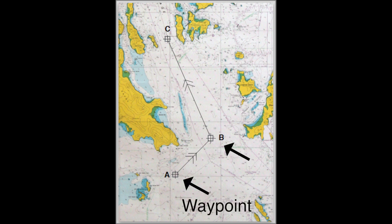Waypoint. A waypoint is a point that you use on your chart to basically plot your journey.